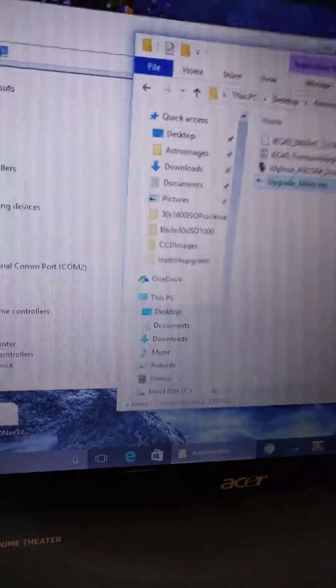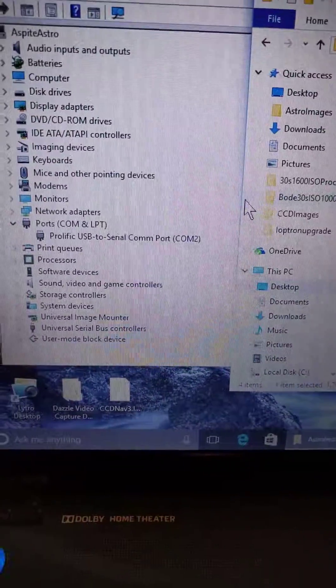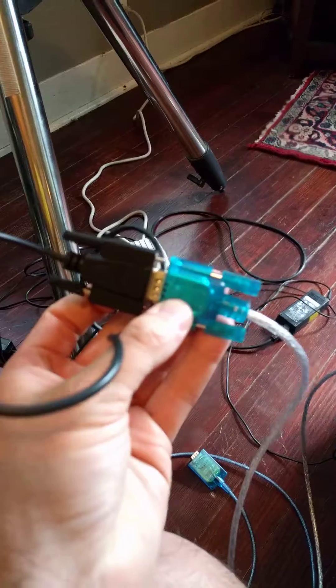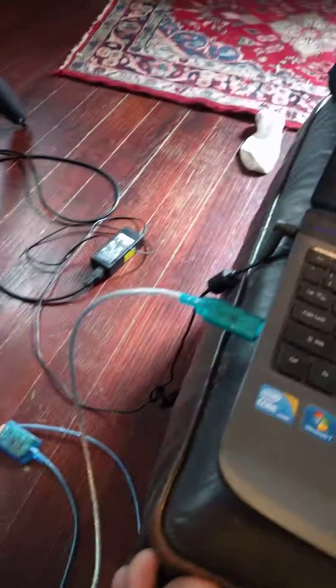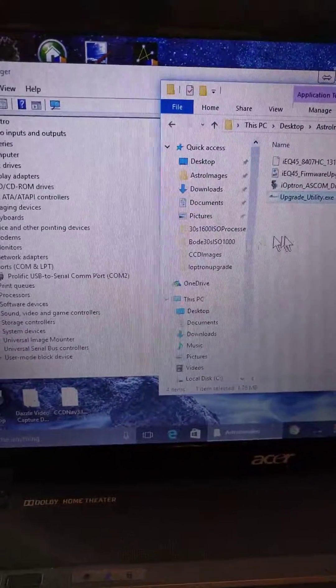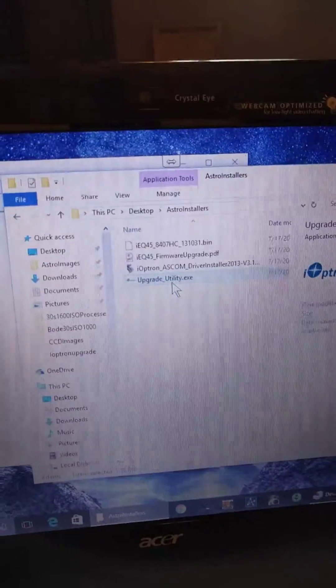I come over to the computer to double-check the COM port I'm running on. Let's double-check the cables — it's plugged in. We're running on COM 2; I've checked the other COM ports and it's definitely COM 2.